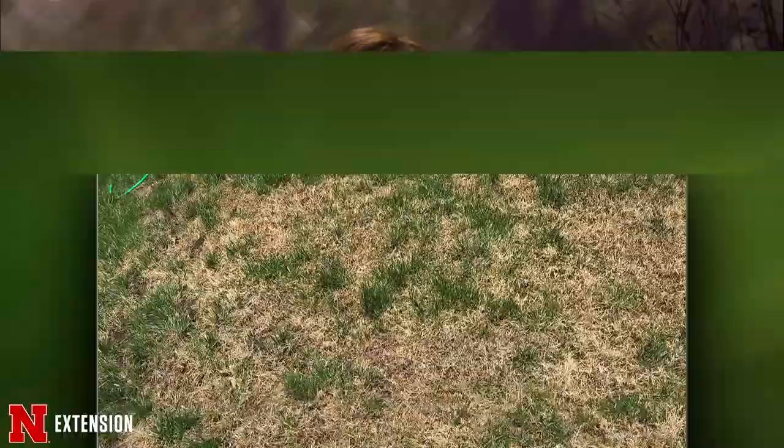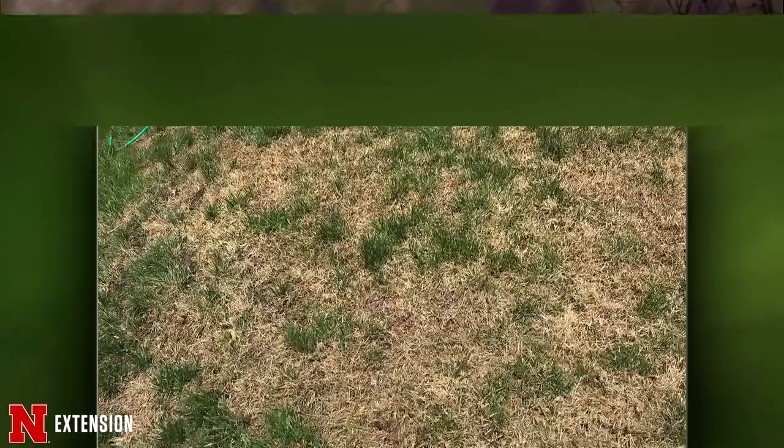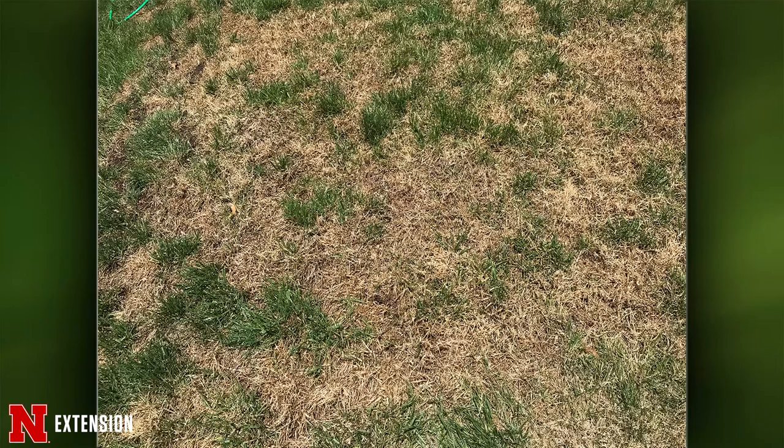Matt, a Lincoln viewer has a fescue lawn with brown patches getting bigger and bigger. He's identified nimblewill in his yard and the neighbor's, and he's wondering if he should kill the whole yard and start over. At that point I would probably start over, because there's not much good usable turf in there. If you have nimblewill, apply glyphosate now and then probably again in a couple of weeks, just in case some of those rhizomes grow again. If you want to wait until fall to replant, that would probably be best. Kill this stuff off the sooner the better.